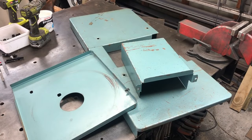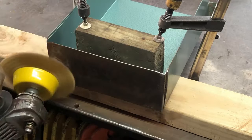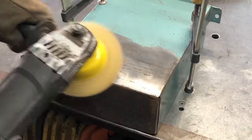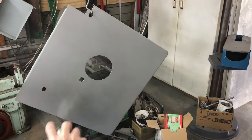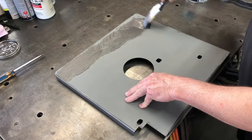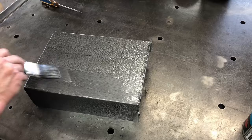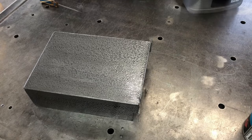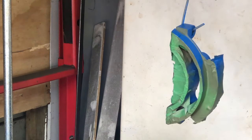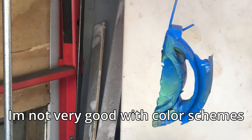The next step is to clean up these panels and paint them. I start by using the wire wheel in an angle grinder and that gets the paint and rust off the panels. Then a spray undercoat is applied to the panels, and I finish them off with that hammered finish paint used earlier - the good thing about this paint is these brush marks will just disappear once the paint dries. Now there are some other components and I decided to paint these a different color just for some aesthetics. I hope it works out fine - I'm not really a color type person.